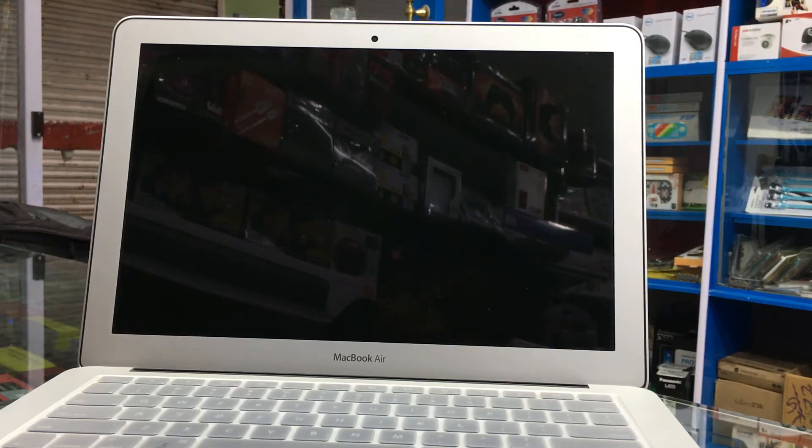Today I'm going to show you how to format the entire MacBook and reinstall the new OS.